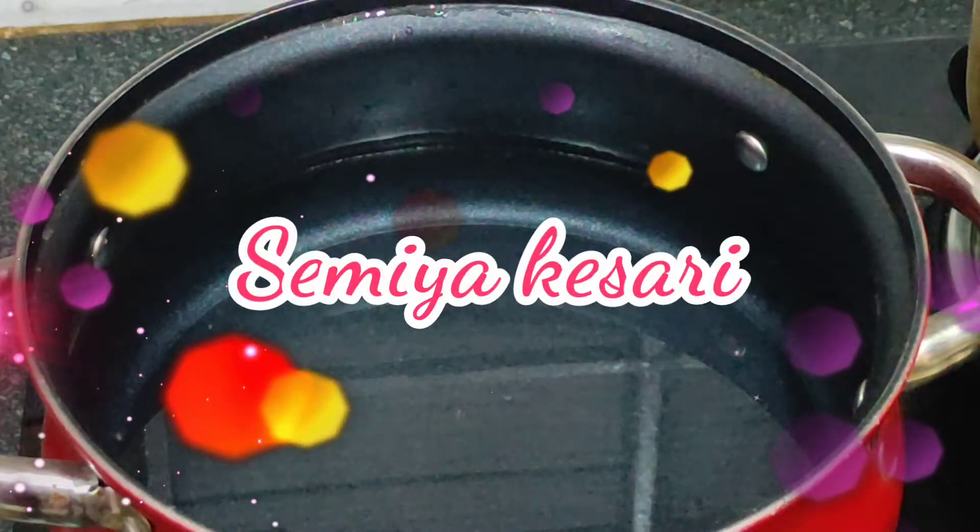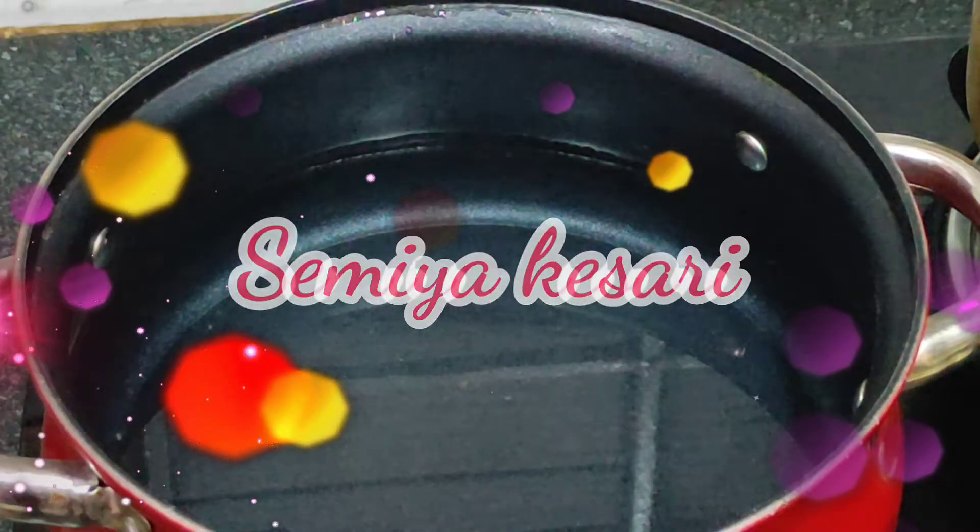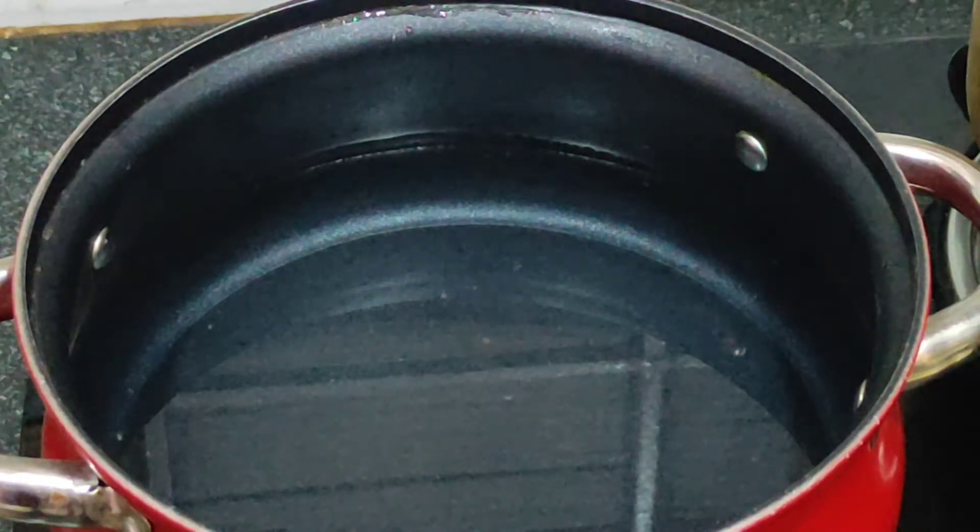Hello, welcome to my channel. We are going to make a semi-cass.